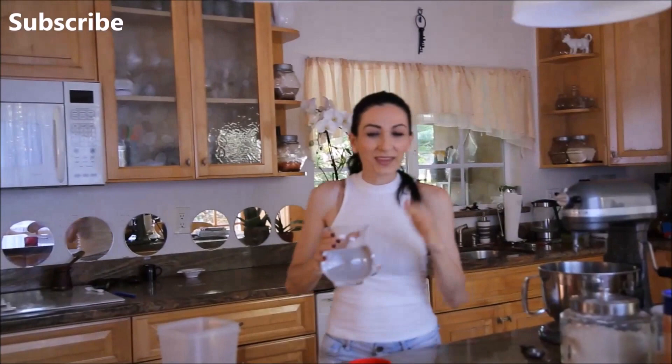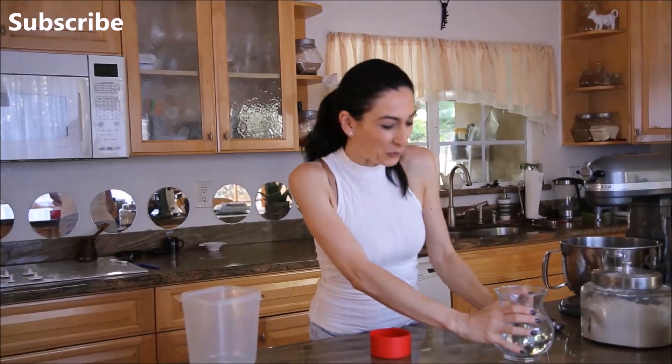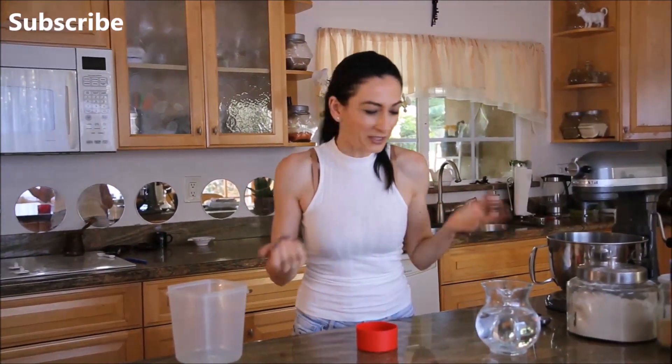We are baking bread, regular bread, the one that my grandma used to make back in Armenia. It's not going to be the exact same one because she used to make it with sourdough starter, and also she used to bake it in tandoori, in tonnish.